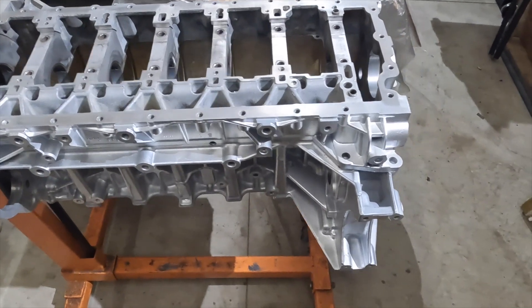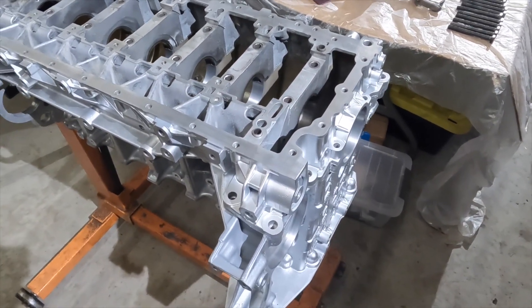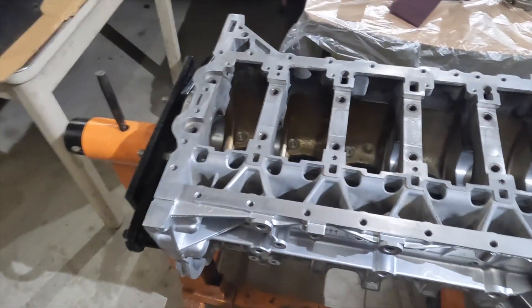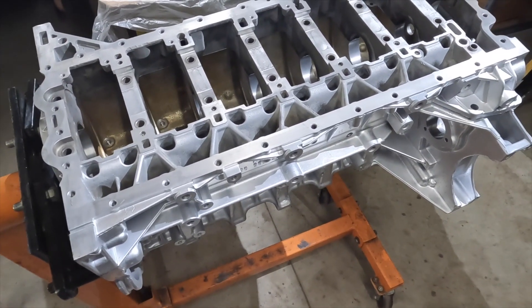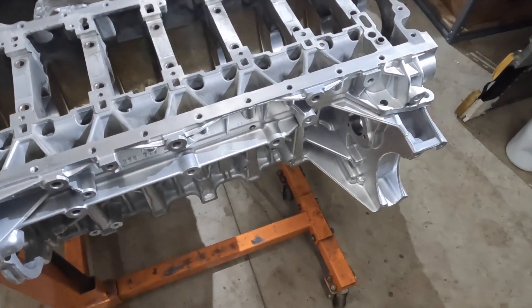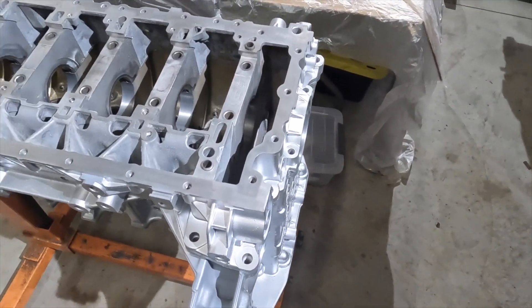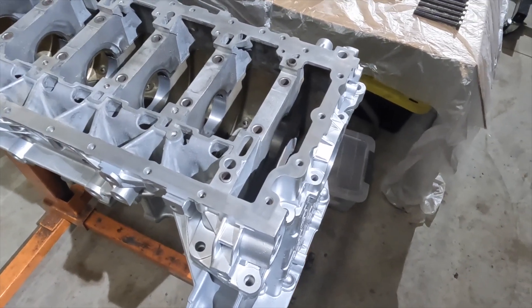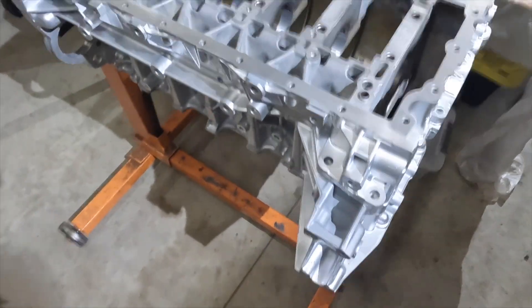Hey guys, well that's it for today on this N55 build. Stay tuned for the next episodes to come on this build process. Check out my other episodes — I'm going into a very detailed DIY build on the N55. Also check out my other episodes for other engine builds. Go ahead and leave a comment, leave a question, let me know what you think. Alright guys, thanks!